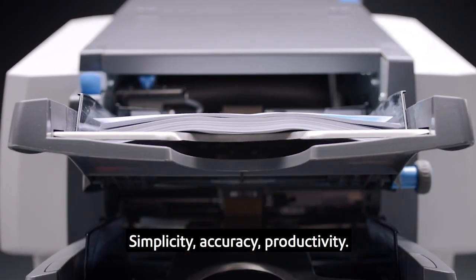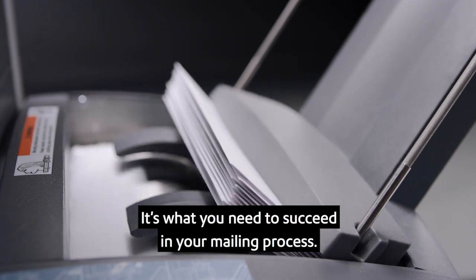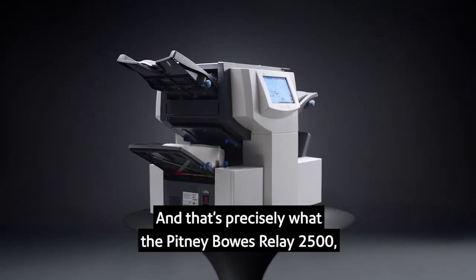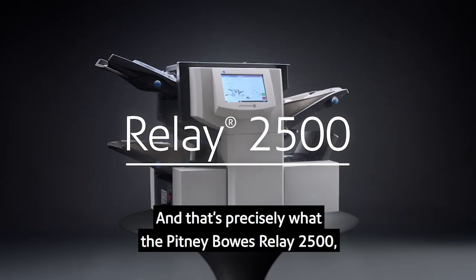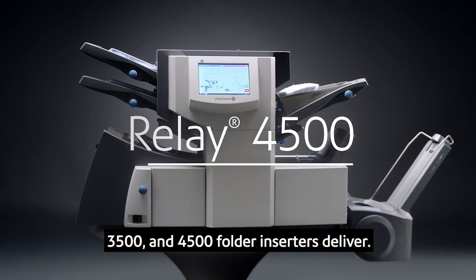Simplicity, accuracy, productivity — it's what you need to succeed in your mailing process. And that's precisely what the Pitney Bowes Relay 2500, 3500, and 4500 folder inserters deliver.